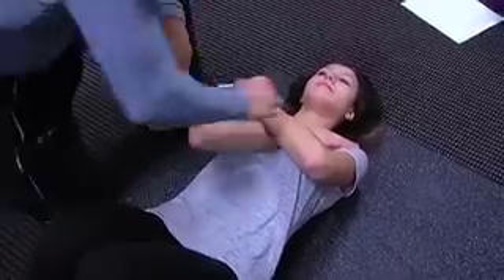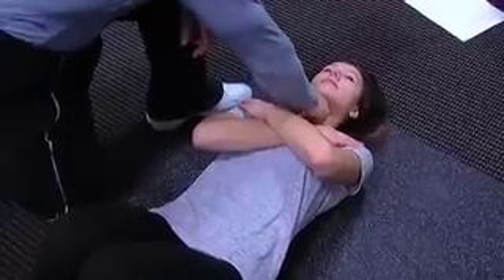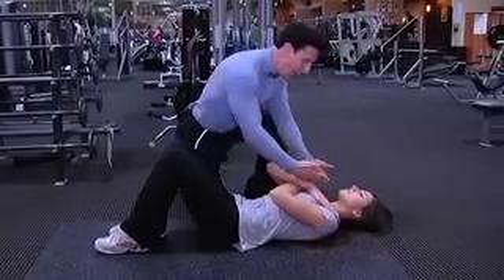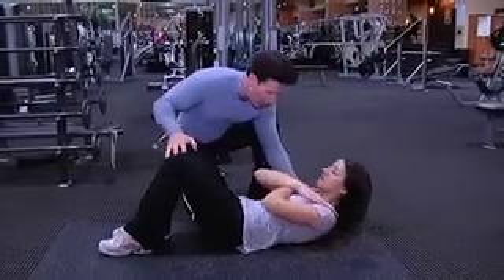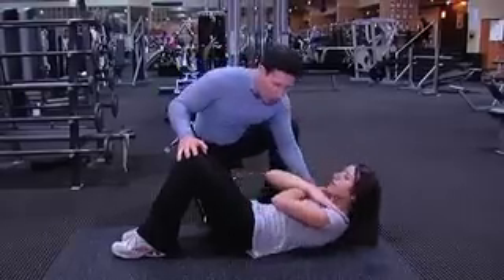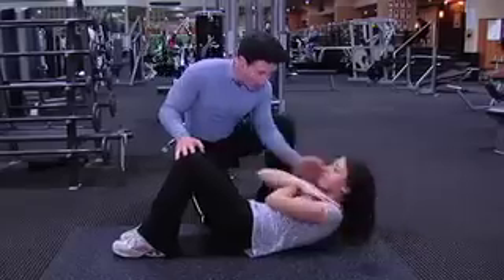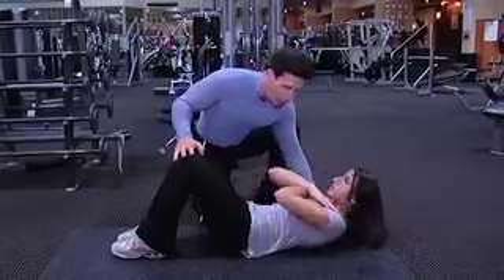What you want to do is basically fold your hands, have enough space here like an apple or an orange's worth, and have your body take your head up. As you come up, blow out on exertion. You don't have to come all the way up — you're bending your knees, nice fluid range of motion, blow out on exertion, and you want to do at least ten repetitions.